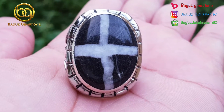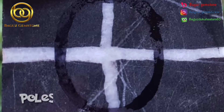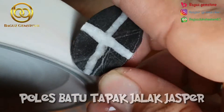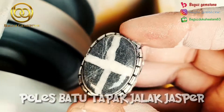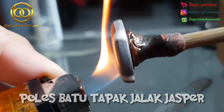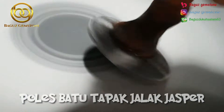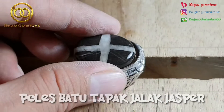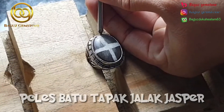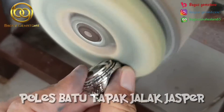Oke, sekian tutorial Poles Batu Tapak Jalak Jasper dari Bagus Gamestone. Jangan lupa buat yang belum subscribe, subscribe channel Bagus Gamestone dan juga klik tombol notifikasinya untuk mengetahui video-video terbaru dari Bagus Gamestone. Assalamualaikum warahmatullahi wabarakatuh.